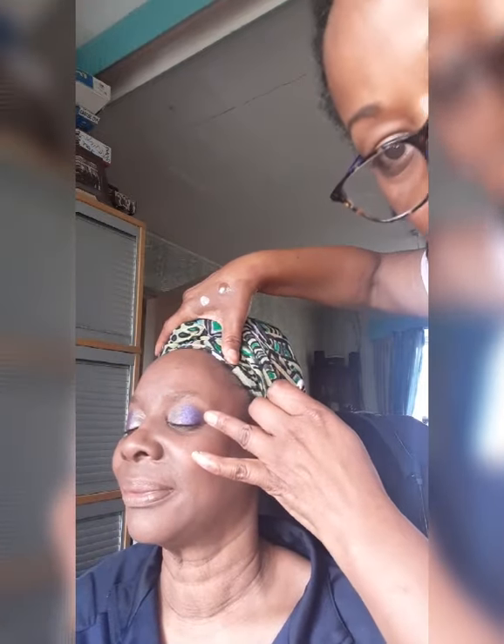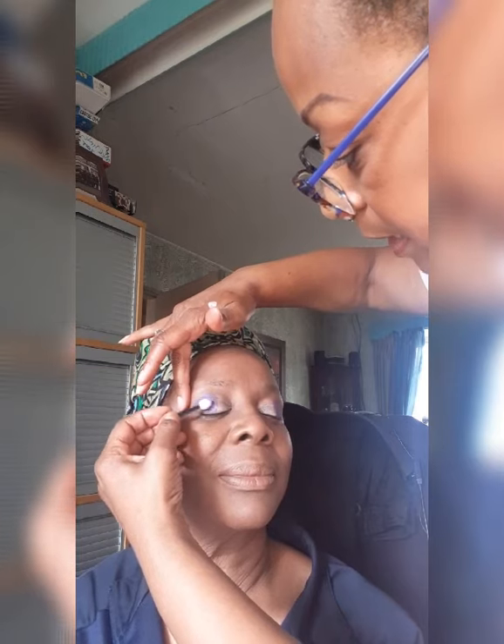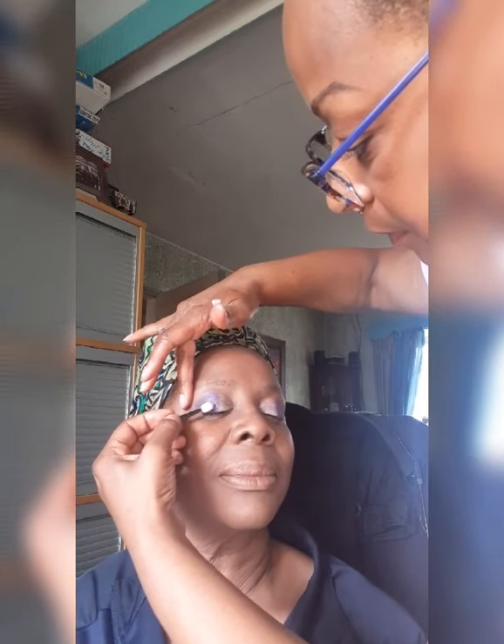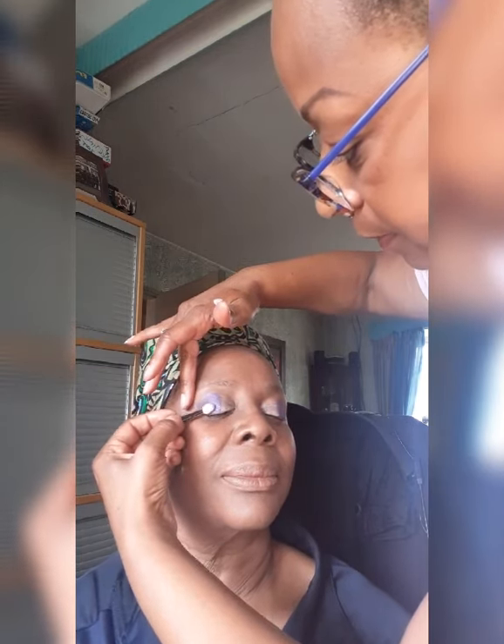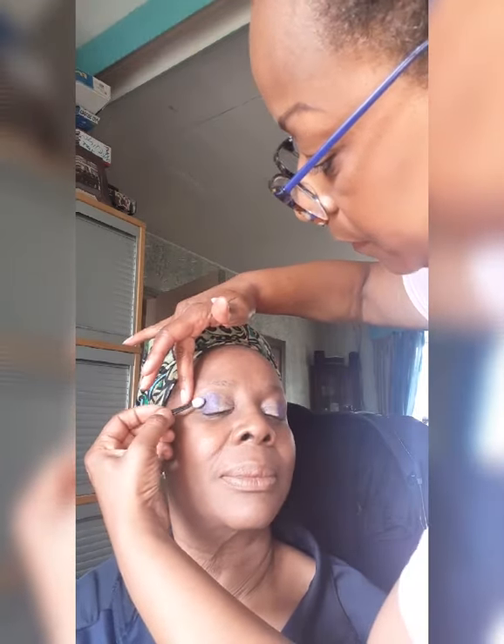I'm going to put a little bit of purple glitter on. Turn your face this way — as you can see, this side looks a lot more brighter. I've got a little bit of purple glitter on there and I'll just press it in to brighten up that area.